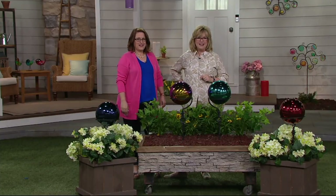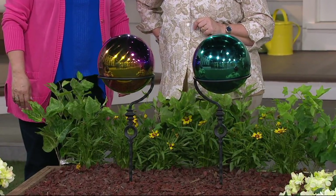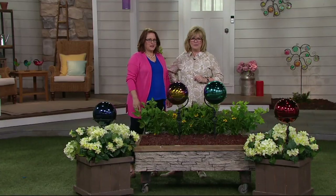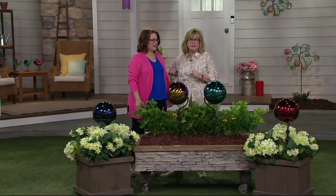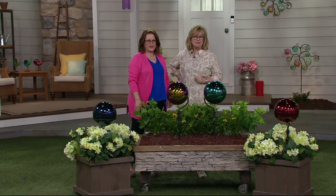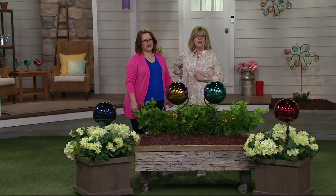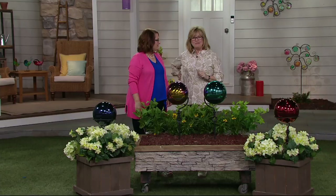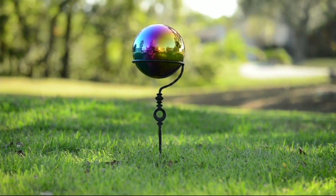Thank you so much, Carol. She's jealous that Carol is in California — that was her home for 20 years. Sunny California! Carol, thank you for calling — enjoy it and have a lovely summer.